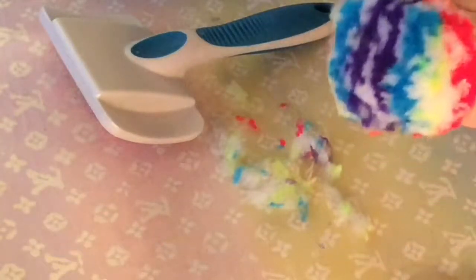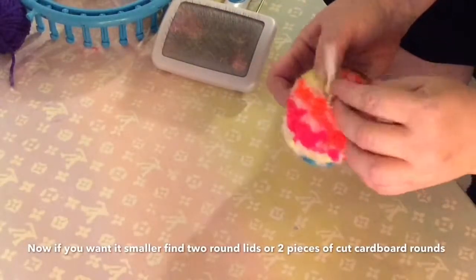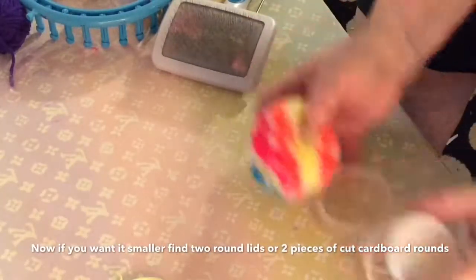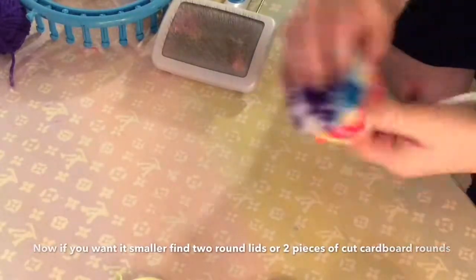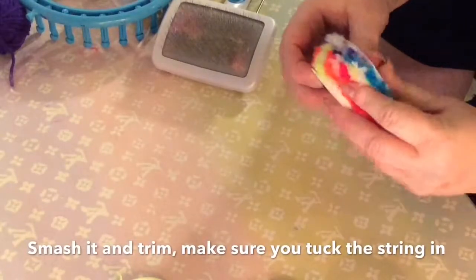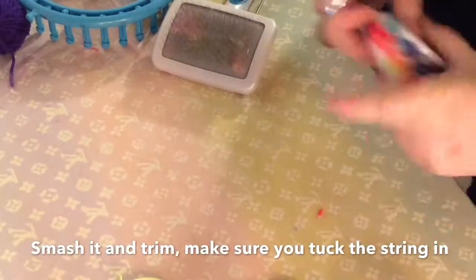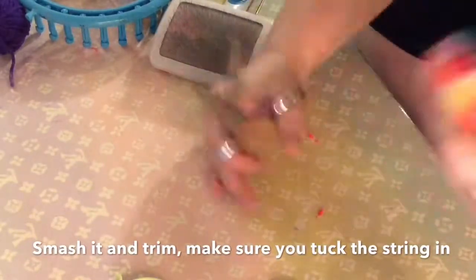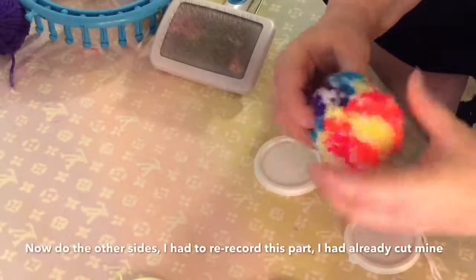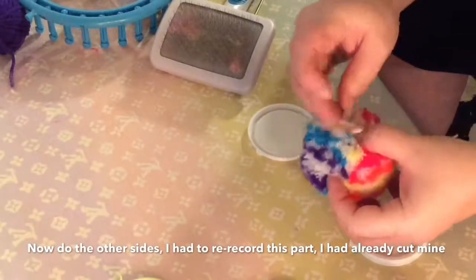If you want to make it smaller, get some cardboard rounds — make some, it doesn't matter — or I had these little lids that were on some small containers, so I used those. I already trimmed it down but had to re-record because you couldn't see it. Trim it one way, then turn it around because there will be some long sections, and do it the other way. Make sure you tuck in the string and then trim it, and that will get you a smaller size.